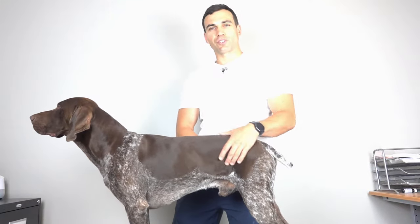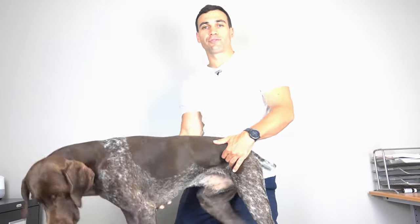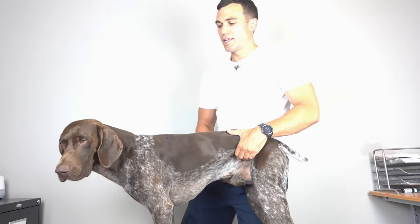Hip arthritis in dogs, especially large breed dogs, can be very disabling for the dog and very costly for the owners. What I'm going to show you is a quick way to check hip range of motion in your dog.